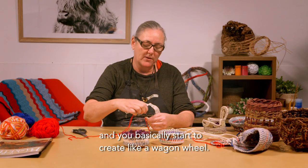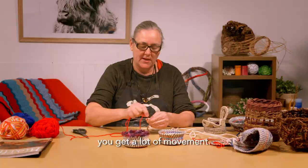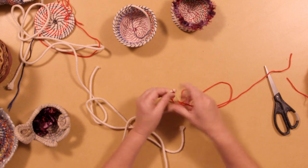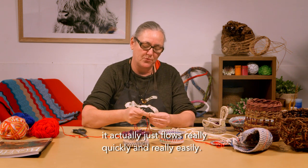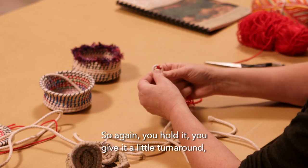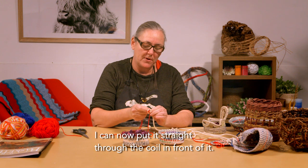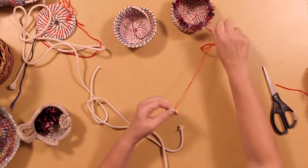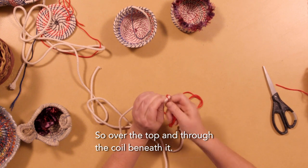You basically start to create like a wagon wheel. If there's not enough stitches, you get a lot of movement, so you want to try and get a couple of stitches in there. This first bit is a bit tricky, but as soon as you get past this it flows really quickly and easily. You hold it, give it a little turn around, bring it over, tuck the wool under your thumb, and put it straight through the coil in front of it. Just keep going — over the top and through the coil beneath it.